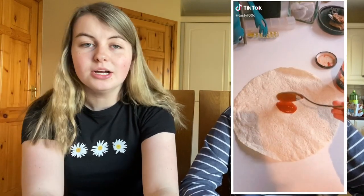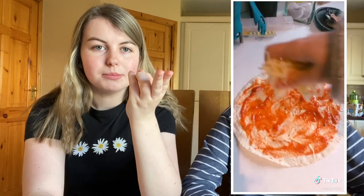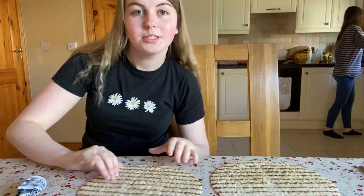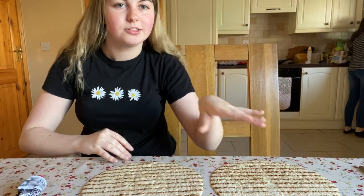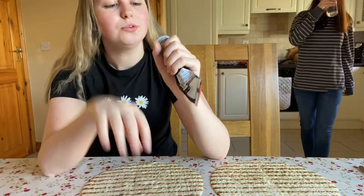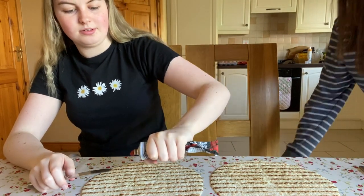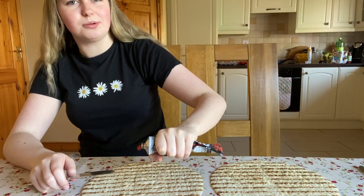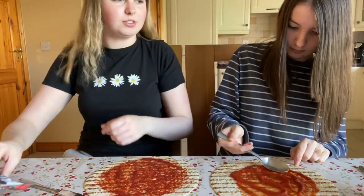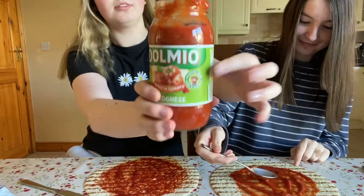Now we're onto our last one — the pizza thing. It's just a tortilla wrap, pizza sauce or tomato puree, and cheese and whatever toppings you want. We got our little wraps. Now we have tomato puree — we do normally have pizza sauce but we don't have it right now. She used a spoon, I used a knife. Now our base — I used tomato puree, she used Bel Mio.